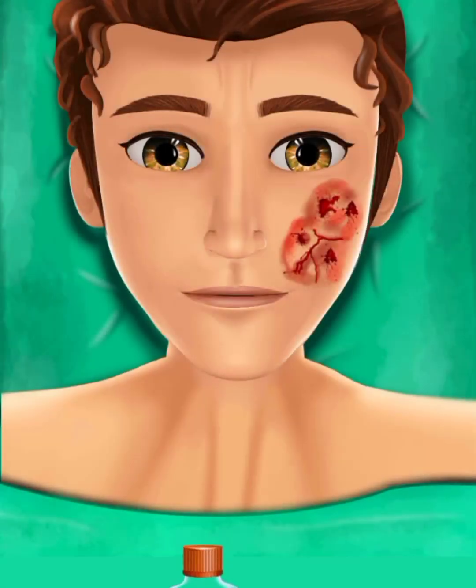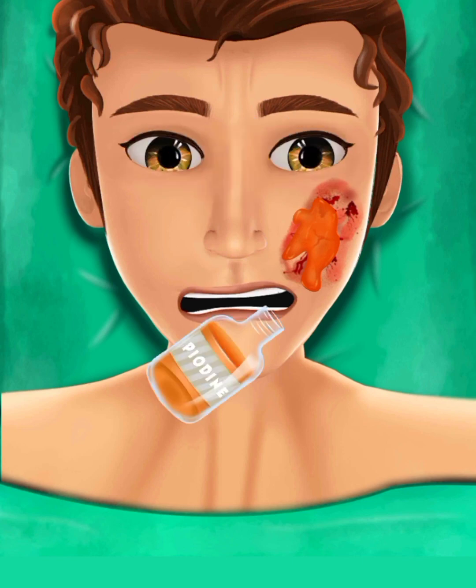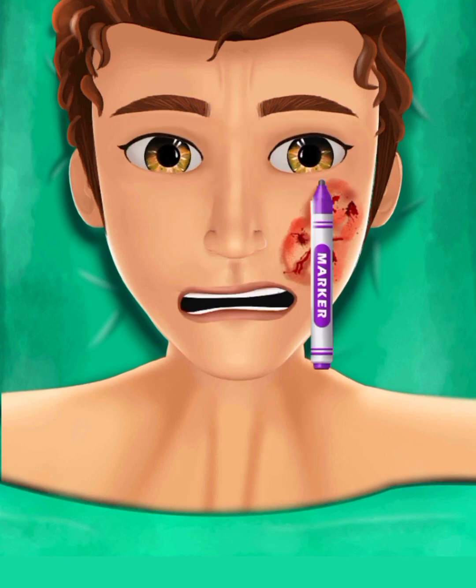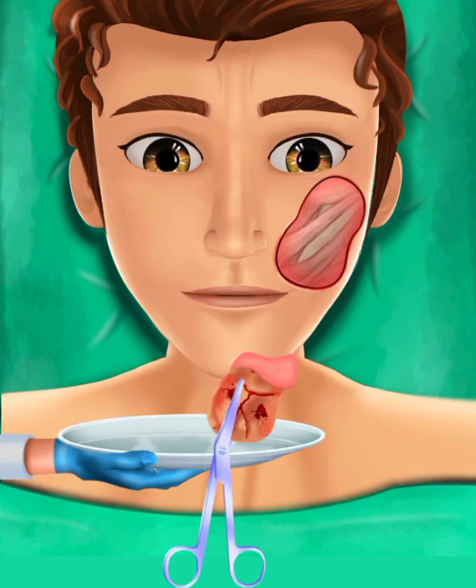Now I will start the plastic surgery on the face. First, apply betadine on the surgical area. I will rub with cotton and apply anesthesia to the surgery area. I will mark again here. In the same way, I will cut the bad mass with the help of a knife. Now I will pick it up and put it in the tray.